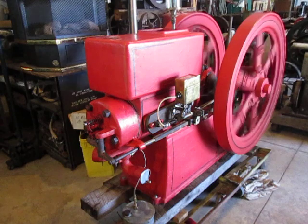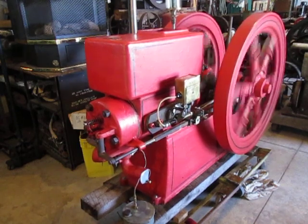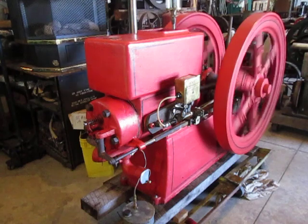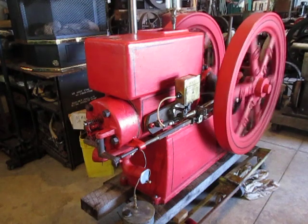Nine horsepower economy, about a 1920 engine. Been sleeping for a long time — hasn't ran in about 35 years or so. Got a blacksmith-built magneto bracket on it.